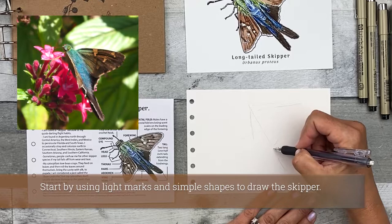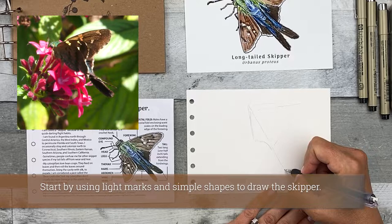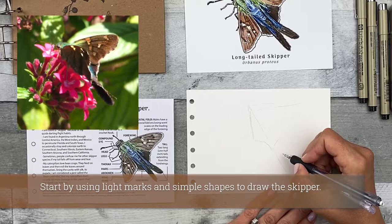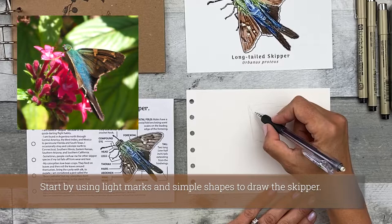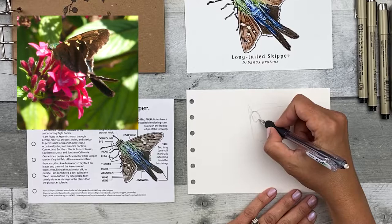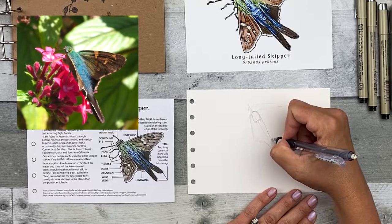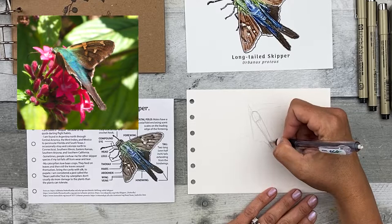I'm looking at the shapes in relation to the tail and the head. Then we can start adding some of the details, defining some of these lines and turning them into other shapes. Again, these details are being drawn in using simple shapes.